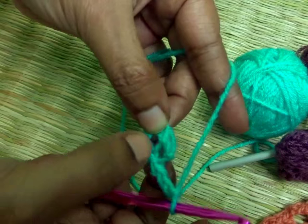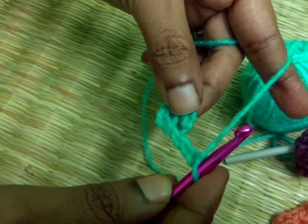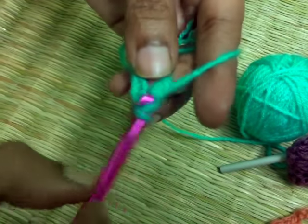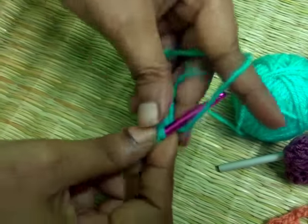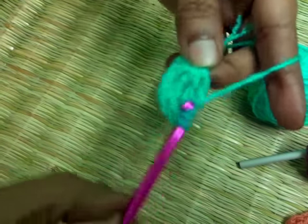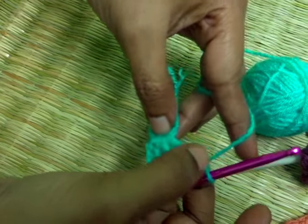Now through this ring we are going to make three triple crochets. First triple crochet, second triple crochet, third triple crochet — three triple crochet stitches: one, two, and three.